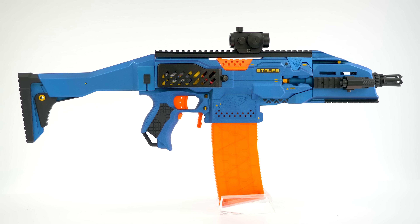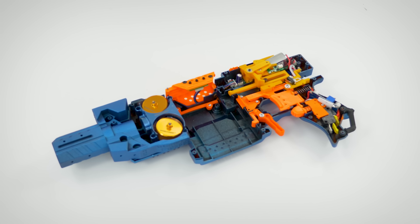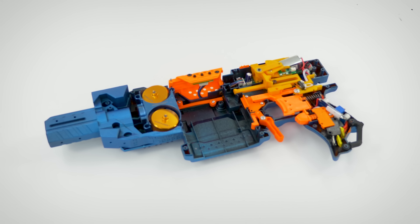What up dude bros, I'm Frank. This is another modified Nerf Strife. This is just a verbal summary of the modifications and my opinion on the project.